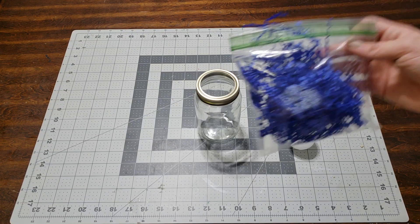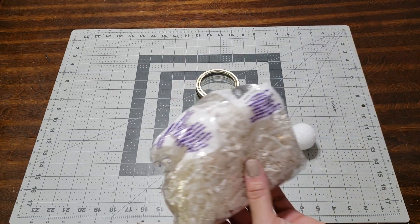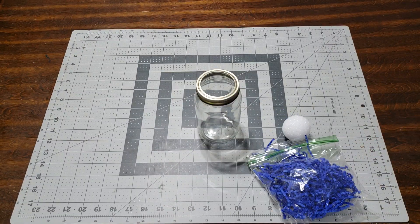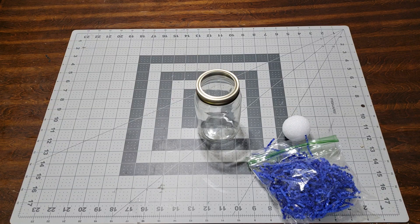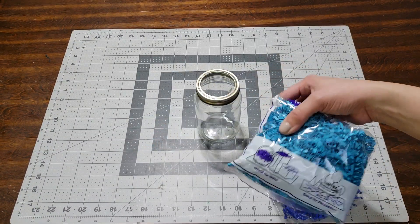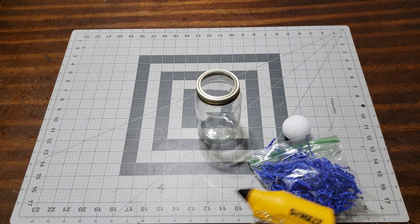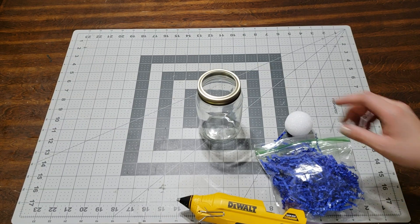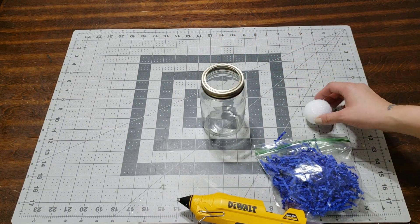If you have shred paper, I saved this from one of my previous videos. You can use any kind — they sell it at the dollar store. I always keep a couple bags. I also have it in teal but I thought teal was too girly. Make sure your hot glue gun is running, like always.